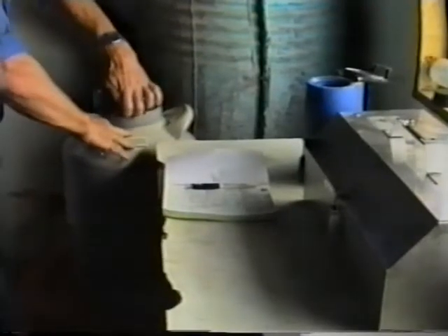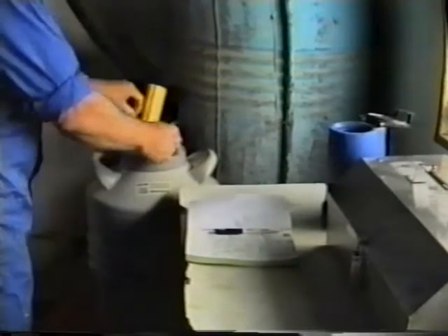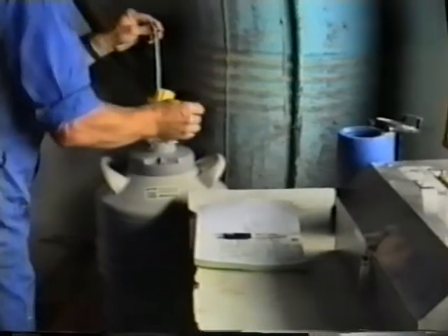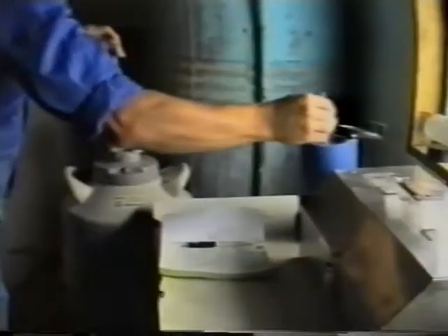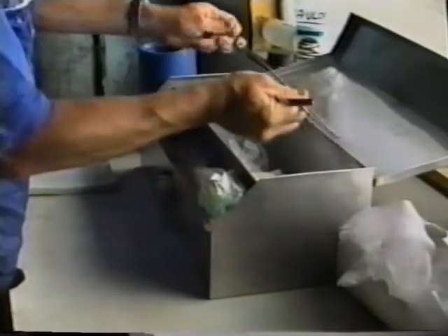Always make sure that your straw thawing is of a high standard. Identify which bull you want to use from the canister with the identification rod, then remove the straws and place them in the Aceto Straw Thawer. This straw thawer will give between 3 to 7% increase in conception rate over normal tap water temperature.